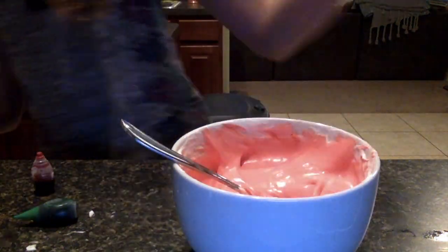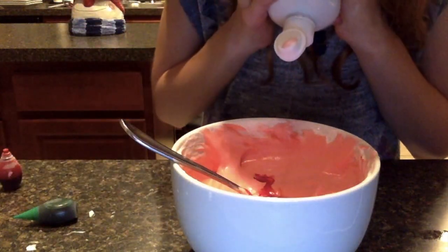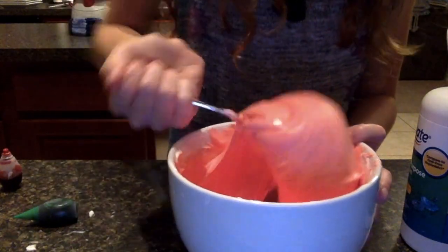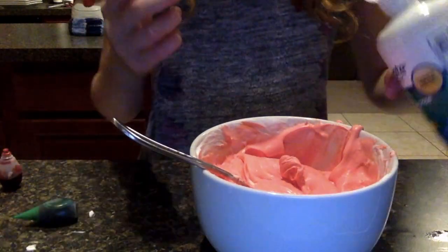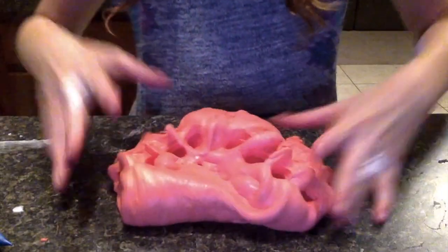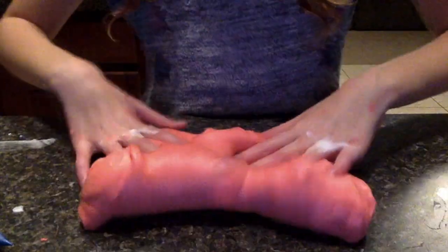Now we're going to add our contact lens solution. It's kind of pink-red — it's not like really red, it's like pink. Mixing, mixing, mixing to make our slime. It's already started to form. I finally got it to red candy cane slime — it is so pretty. This is red candy cane slime.